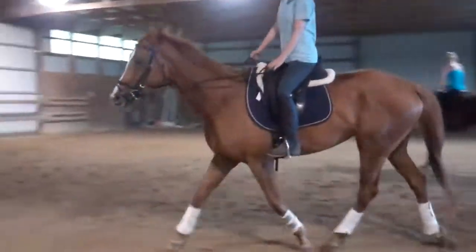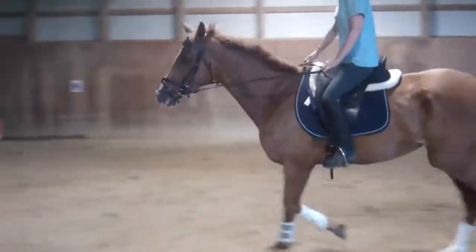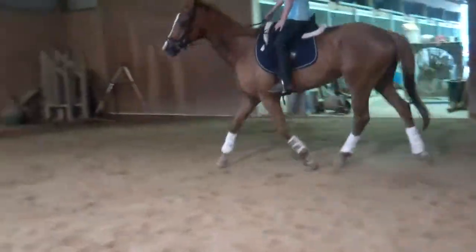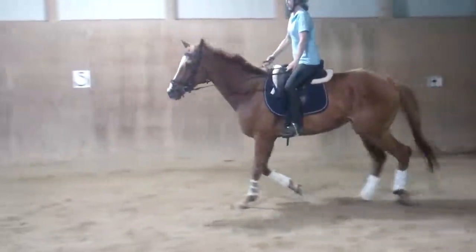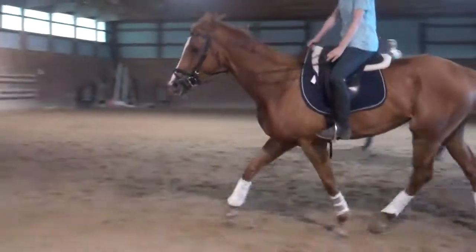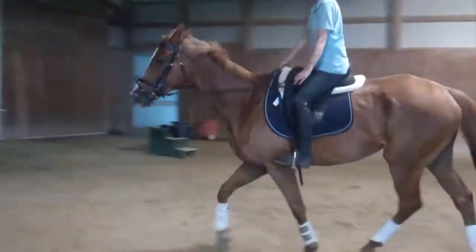Keep that left bend. Tell her to look left a little more. Move her off your left leg using your seat to steer her. And then slow your post just a teeny bit and slow her trot just a teeny, teeny little bit. Not all the way to a walk — just slow it just a touch. Hold a little.